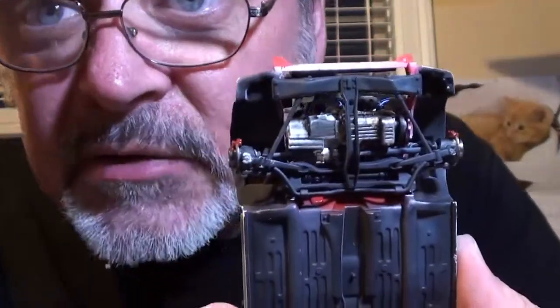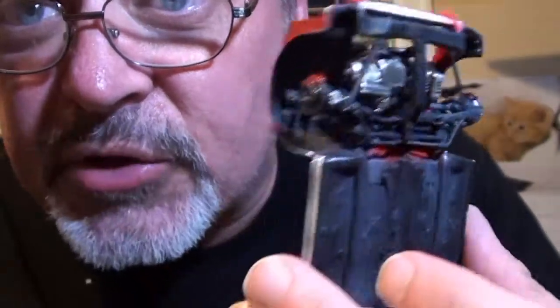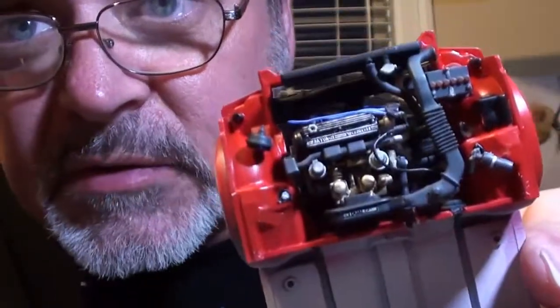All right everyone, I have steps one through six done on the Honda. The suspension's done — I just need to touch up the paint in a few places. I'm going to let that sit overnight before I touch it up. Rear suspension's done, and again I need to touch up some paint. Engine is done.